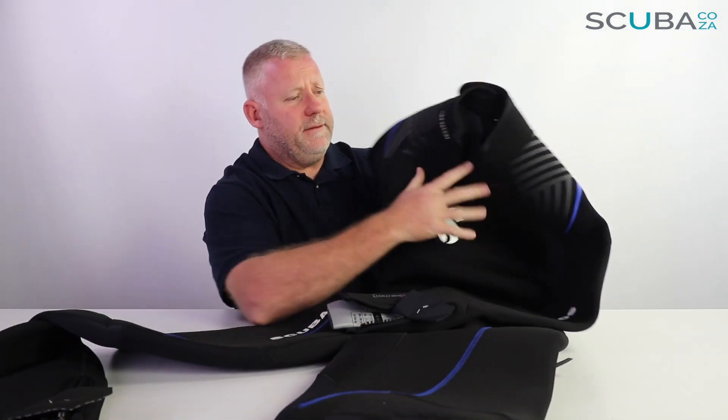So that's our review of the ScubaPro Definition wetsuit, available in 5mm and 7mm as well as male and female cuts. The difference between the cuts: the male wetsuit is shaped where it needs to be, and the female wetsuit has extra room around the bust and hip area, while the male cut tends to be broader in the shoulders. The technology, overall design, and concept are exactly the same. If you're interested, pop over to our website to purchase online — we can deliver anywhere in the country.